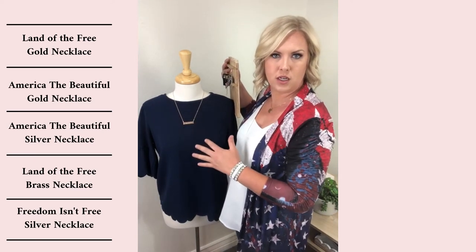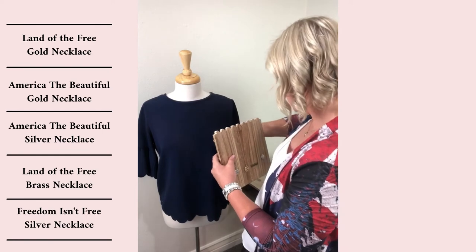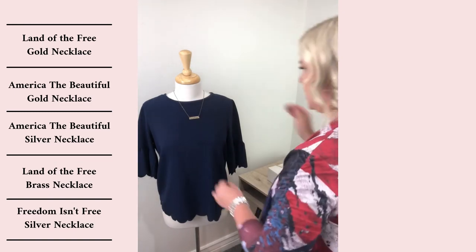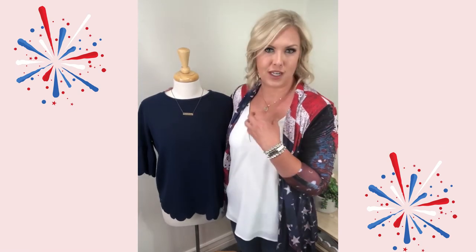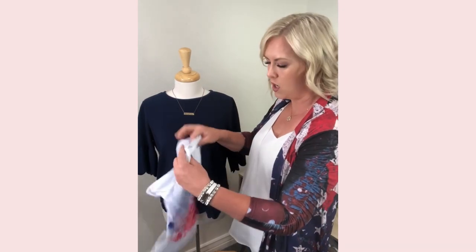Gold works with any color because it's one of those neutrals. I don't feel like people use the brass color as much as they should, but the brass has that beautiful look — it's simple and it just pops. 'Land of the free' really resonates with me because you've got the Fourth of July, Memorial Day, people who fought overseas for our country. We've always had people fighting for us to have this free country, so that's something that is huge.